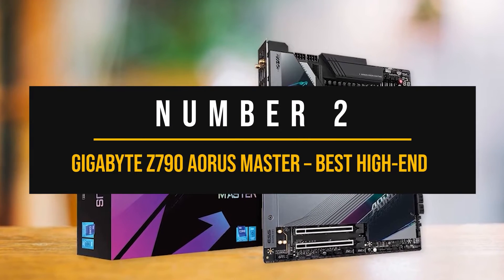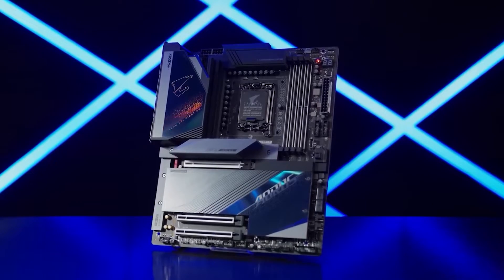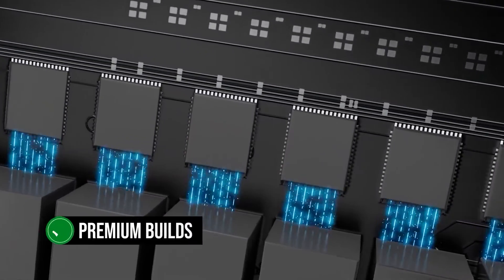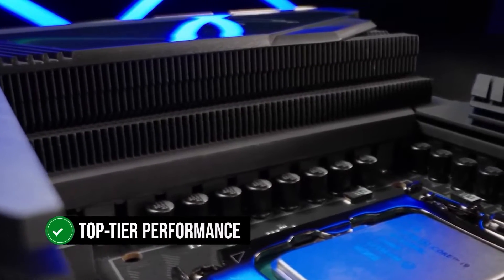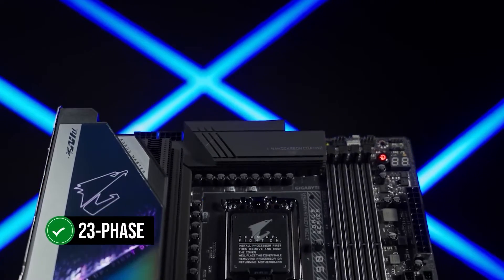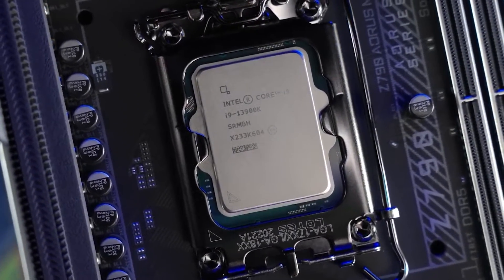Number 2: Gigabyte Z790 Aorus Master — Best High-End Intel Motherboard for the RX 7900 XTX. The Gigabyte Z790 Aorus Master offers a remarkable power delivery system and exceptional features, making it a powerhouse and ideal for premium builds with the Radeon RX 7900 XTX. While it has a high price tag, it's worth every penny for top-tier performance. One of the most impressive features is its VRM setup, which boasts a 23-phase architecture, with 20 phases devoted to providing clean and reliable power to the CPU. Each phase provides 105 amps directly to the CPU, ensuring that even the i9-14900K can be overclocked with ease.